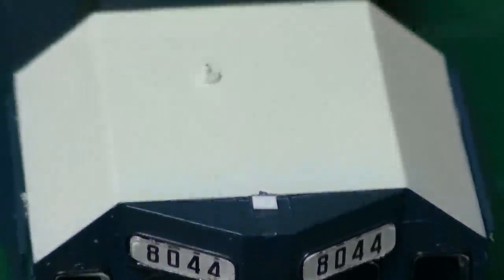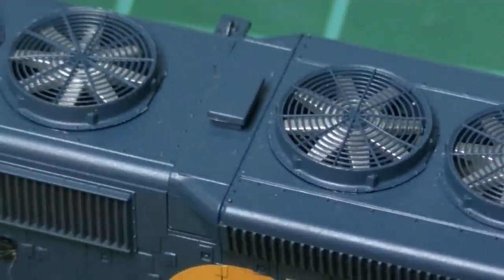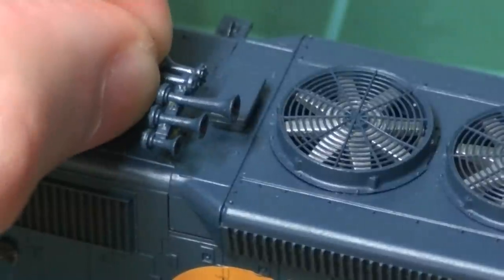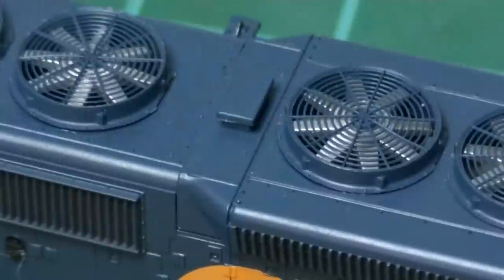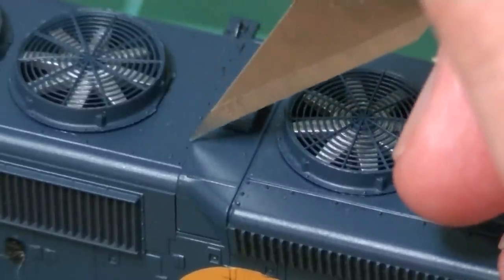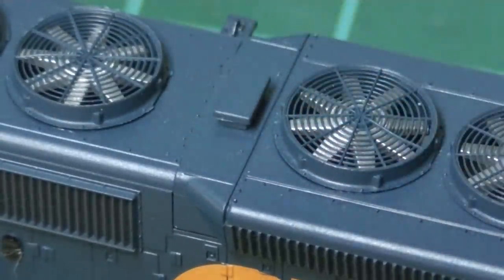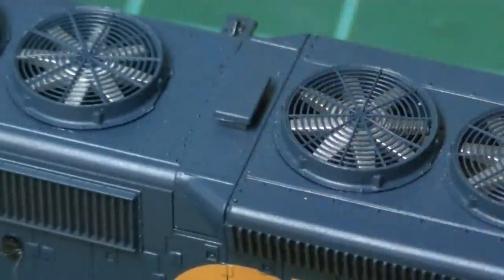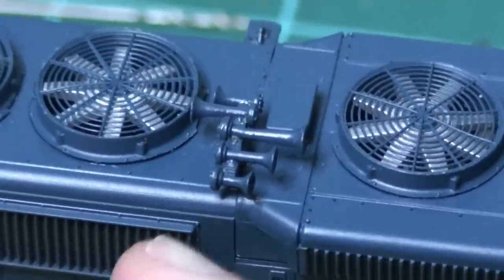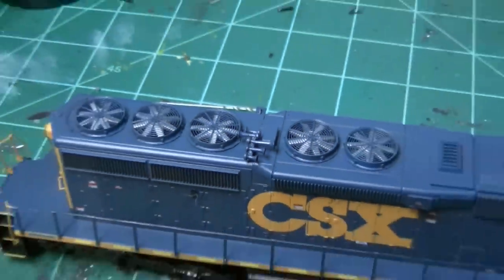What I'll do next is reinstall the horn to the back of the dynamic brake blister — right next to that little hatch. Looking at the photos, I can see it's going to be right in between two of the bolt heads in that section. I take my X-Acto blade, put a little hole there, then take a drill bit and drill the hole out. I trimmed the stand of the horn down a little bit, then glued it in place. The horn is now in the correct position, just like on the real 8044.